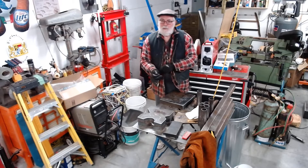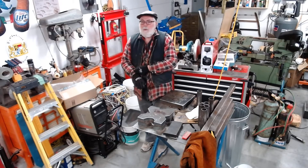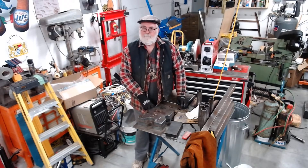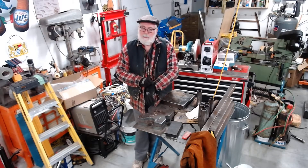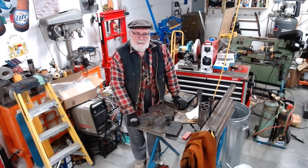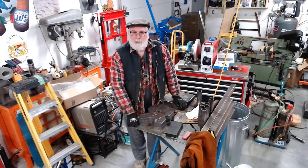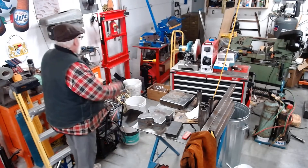Hey, how's it going, and as always welcome to the shed. So what am I up to this evening? It's Friday night, another week in the books so to speak, so I'm out here messing around in the shed — that's the reward for a hard week's work.